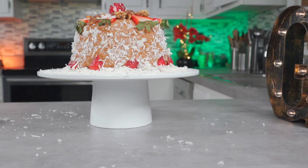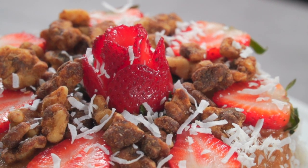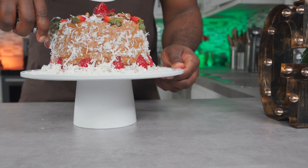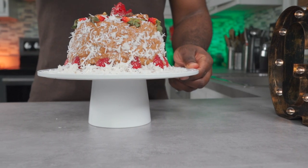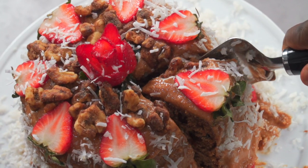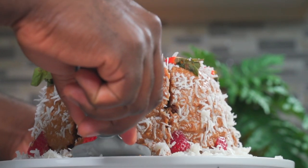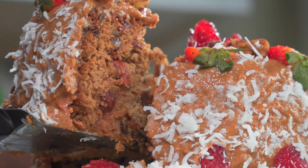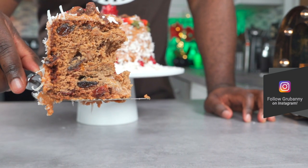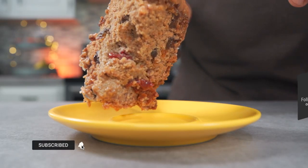So there you have it — my alkaline vegan multi-purpose cake. As you can see, this is basically three cakes in one, so you can act like you baked one every day for three days. Let's see what it looks like on the inside. For an alkaline vegan cake, it's not bad at all. Now go make this, tag me on Instagram, and enjoy your birthdays and other occasions. Thank you so much for watching and I'll see you all next week.